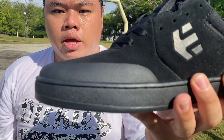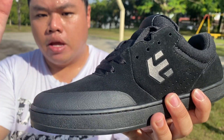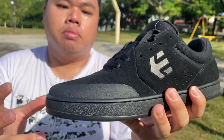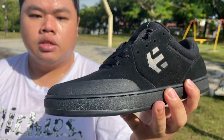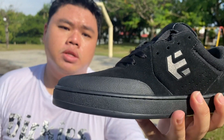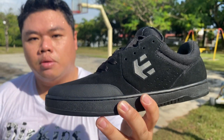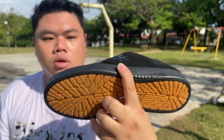The main feature of the Marana is the TPR toe cap overlaying the suede — when you blow through the toe cap, you have the suede underneath. Etnies found out that skaters were blowing through the soles much faster than the upper, so Michelin approached them to match the durability of the upper, which is why you have the Michelin rubber outsole.